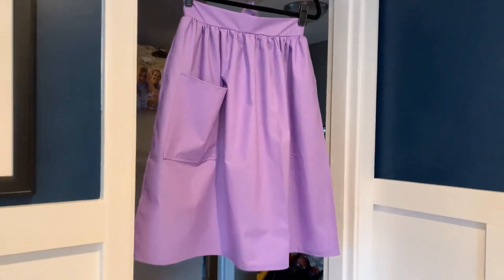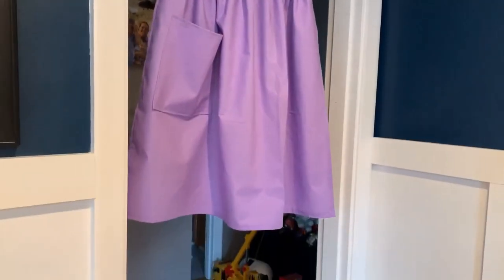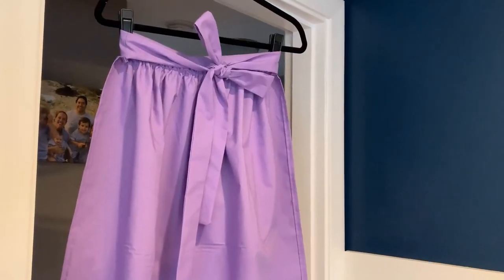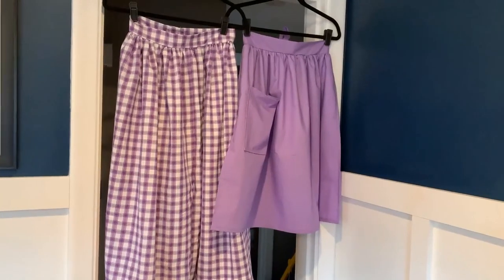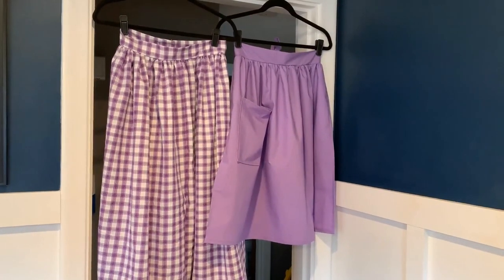Here we have the finished apron — you can see the pocket and the waistband. Pretty simple to do! Here's the back; you can see the ties hang down nicely. And here once again is the finished product: our trek skirt and trek apron, all ready to go.